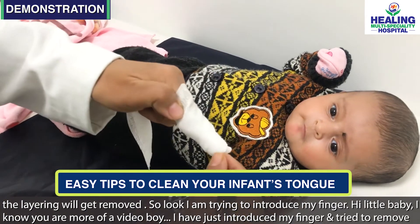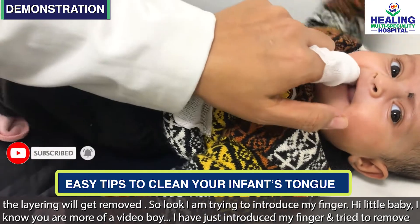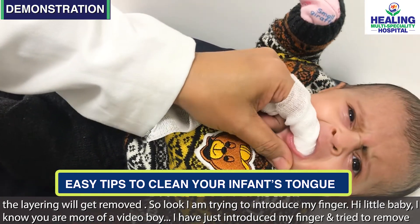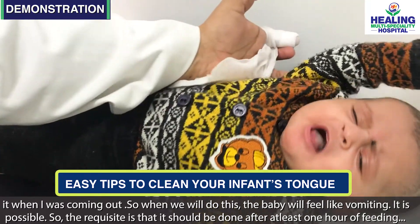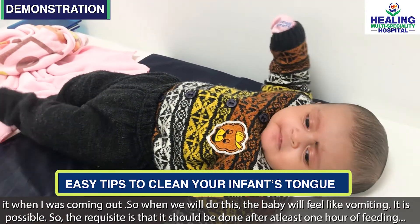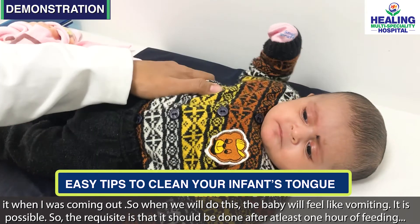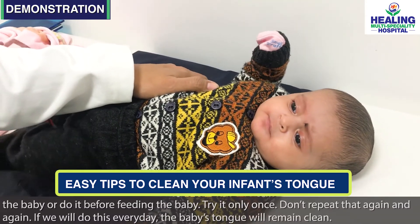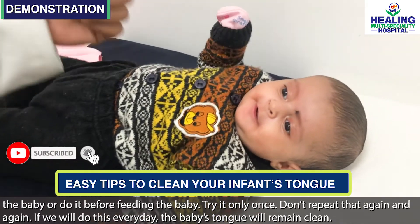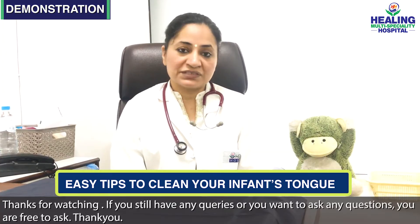I am now introducing my finger — hi little one! I have just introduced my finger and removed it while sliding out. The baby has a gag — yes, a vomit-ish feeling — which can happen. The requisite is that you should try this after about a day, or just before feeding. Don't do it repeatedly. If we do this every day, we will have a clean tongue.